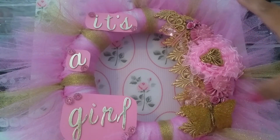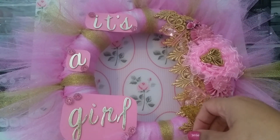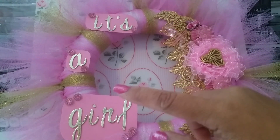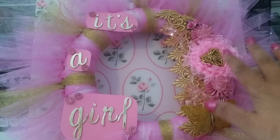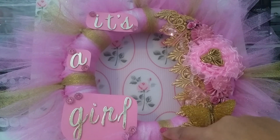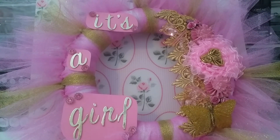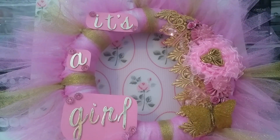I didn't want it to be too thick, so you can still see white through — I didn't make it all covered because I didn't want it overly fluffy. I did the pink and then went through with the gold, adding a piece every so often because I knew I was going to use a lot of gold items from the shop and didn't want to overpower the gold on the wreath.